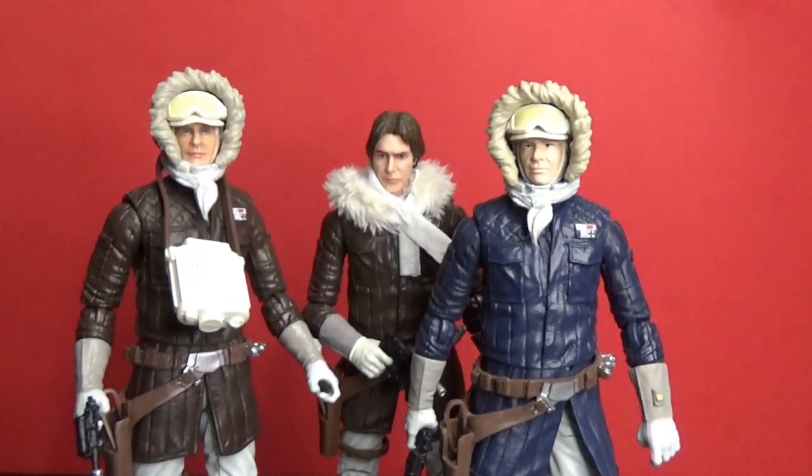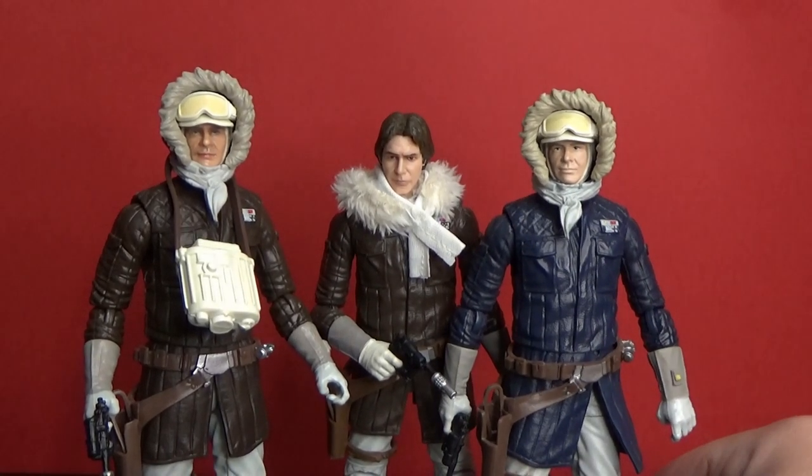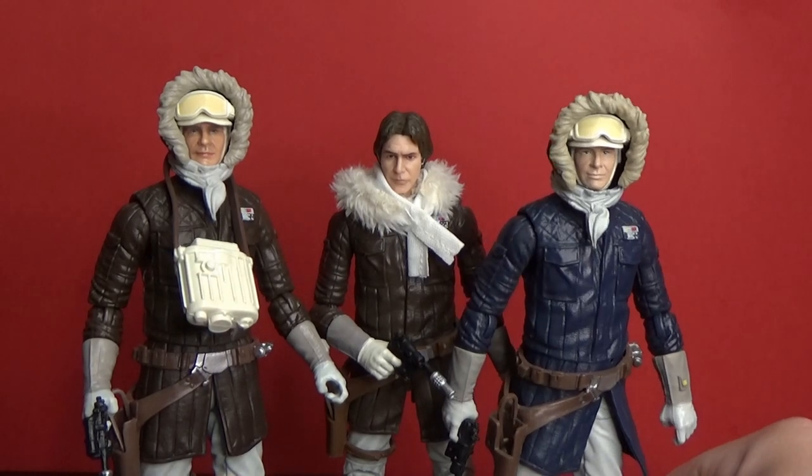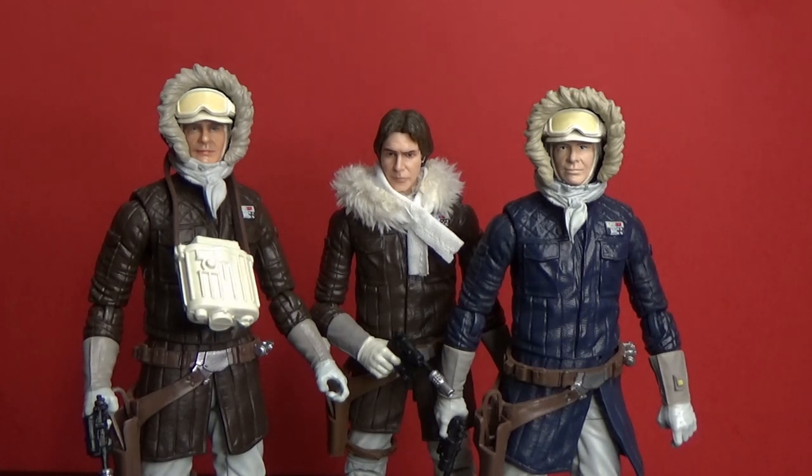It's definitely not the best version of Han Solo that has come out, but considering they've done three versions of this outfit it's probably the most they've done for any one look. Let me know in the comments which one you like the most — are you a brown jacket or a blue jacket fan? If you liked this video please give it a thumbs up, subscribe to the channel, and hit the notification bell so you get my videos straight to your inbox. Thanks for watching — until next time, may the Force be with you, always.